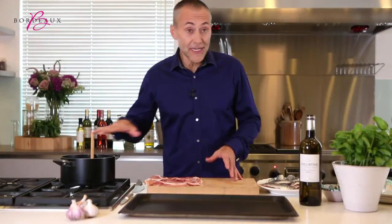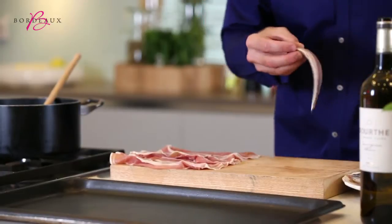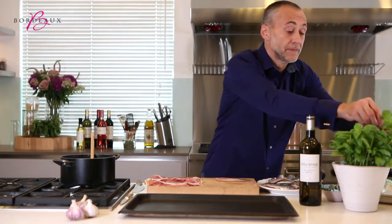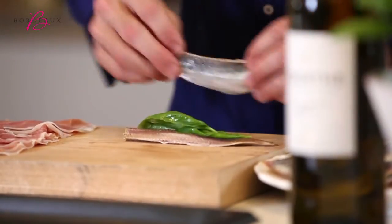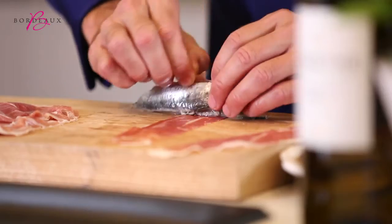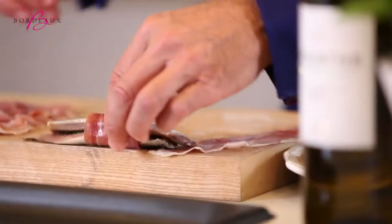So I've prepared the chutney. I've got our sardine fillets here, beautifully filleted and prepared. What I'm going to do is fill the sardine fillet with some basil, the second fillet on top, then Bayonne ham — of course, being French — and I'm going to wrap up the sardine fillet really tightly, and it's going to hold it together.